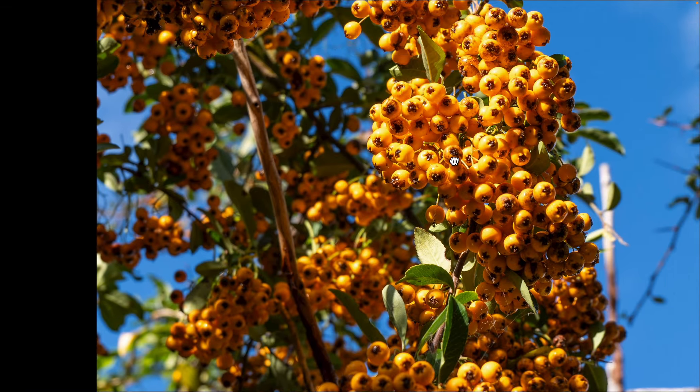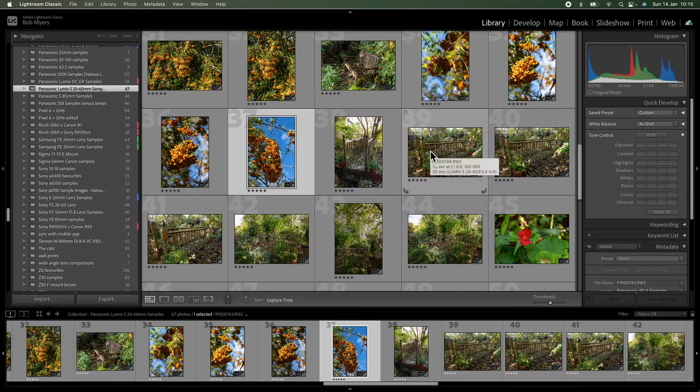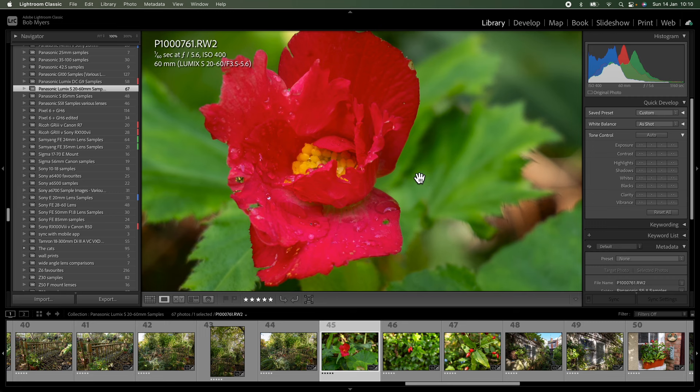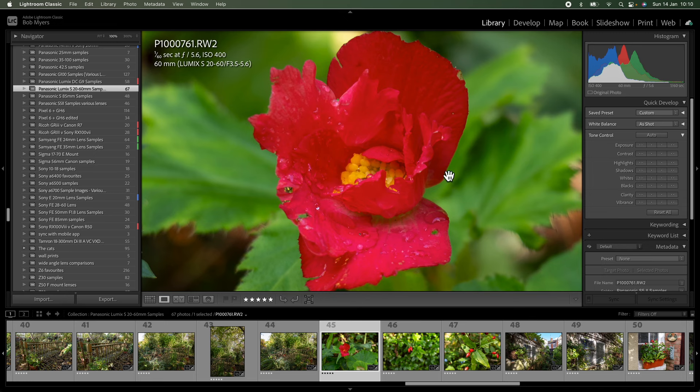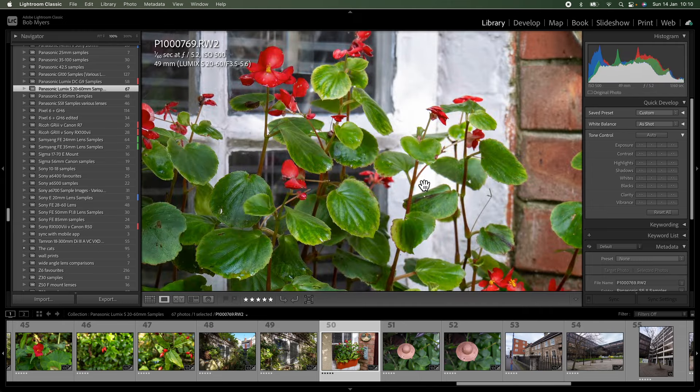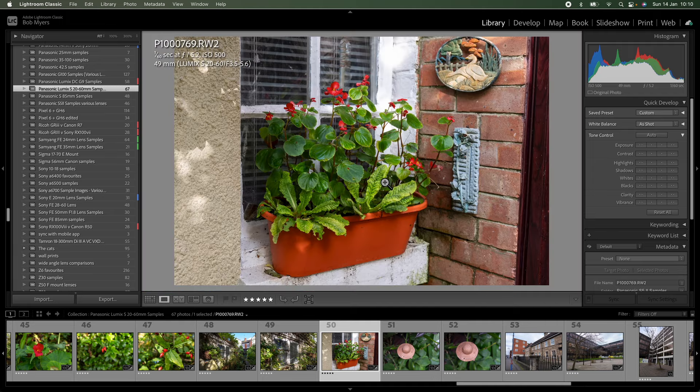The bokeh is really nice — it isn't an f/1.8 or f/2.8 lens per se, but under the right conditions you can throw the background out of focus and create separation between foreground and background, particularly at the 60mm end. The colors are lovely — you can see here it has thrown the leaves out of focus on the background and brought the flower into sharp focus, so it is absolutely doable. I'm very happy with this lens. I think Panasonic have created something that competes very favorably with other kit lenses and other S-series L-mount lenses in their full-frame lineup.